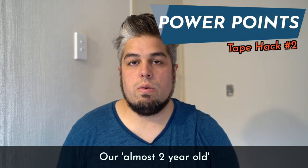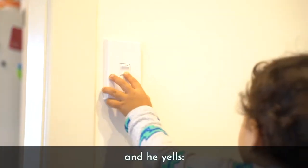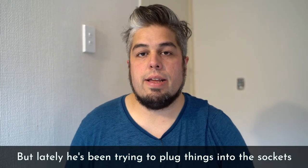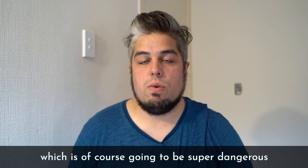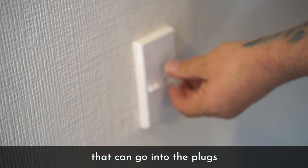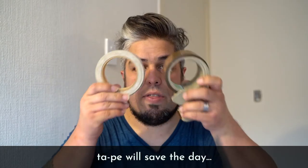Our almost two-year-old loves to switch things on and off. But lately he's been trying to plug things into the sockets, which is of course going to be super dangerous. Ideally, you want to buy those little plastic protectors that can go into the plugs. But if that's not a possibility, tape will save the day.